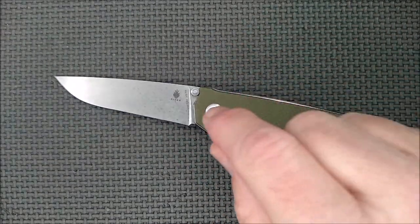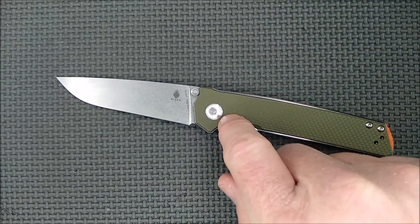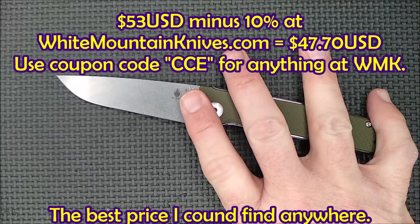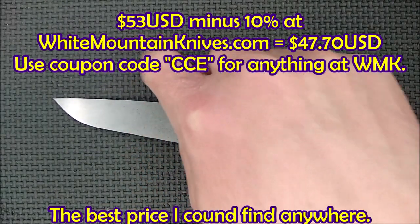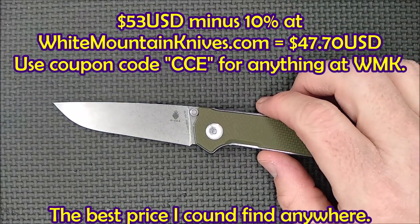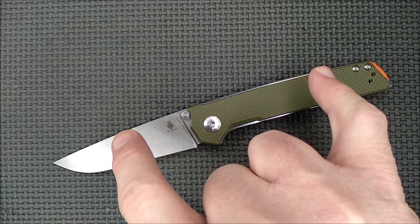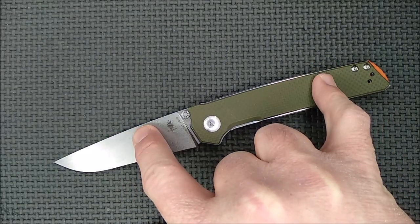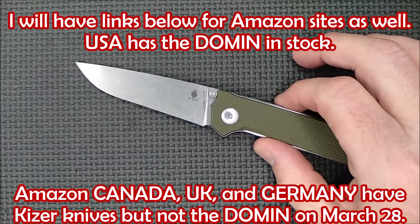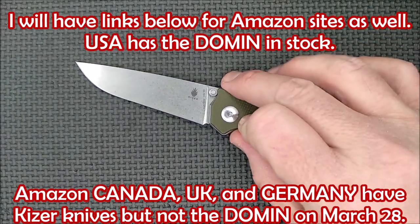How much does this knife cost? Since it's a Kaiser Vanguard series, it's a little pricier. Most stores have it for about $53. White Mountain Knives has it for $53, and I've got a 10% off coupon code — CCE — bringing it to $47.70 US. The mini version is $50, or $45 after the discount. Amazon has it for about $50 to $52.99 depending on which color you get. I'll mention the colors in just a moment.